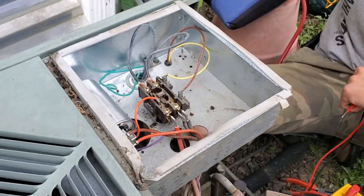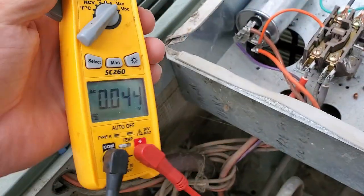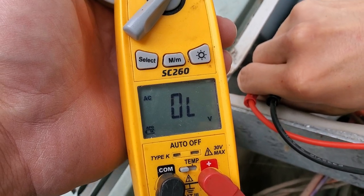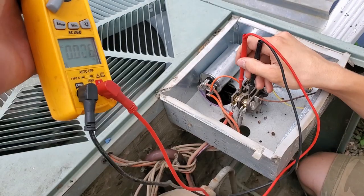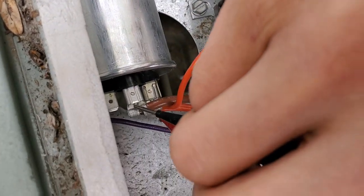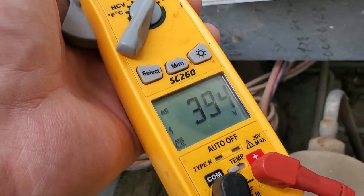We fired up the unit and it started up perfectly. The electric meter is set to volts AC. Probing common to herm reads 403 volts — that's the capacitor volts for the compressor portion. The voltage coming out of the contactor is 240 volts. Checking fan to common reads 395 volts, which is very similar. It's important to note this so you know you have the right size capacitor.